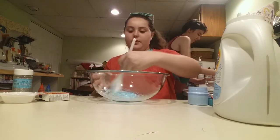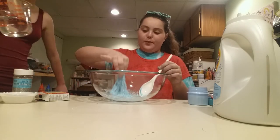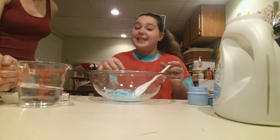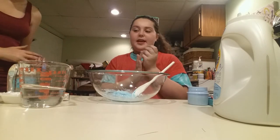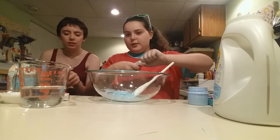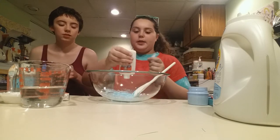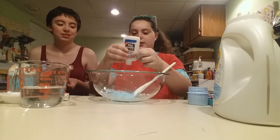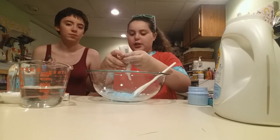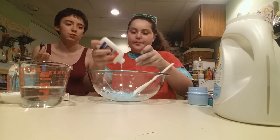So this is pretty good right now — you could stop right now if you want to, this is slime. I'm going to add a little bit more glue just for texture. And then we're going to start adding in the personal touches — like glitter, any more food coloring you may want.